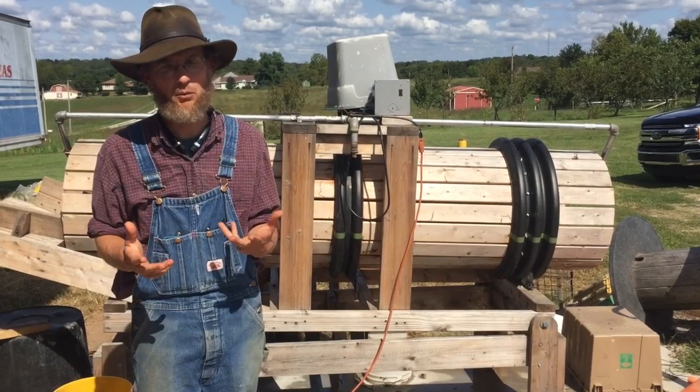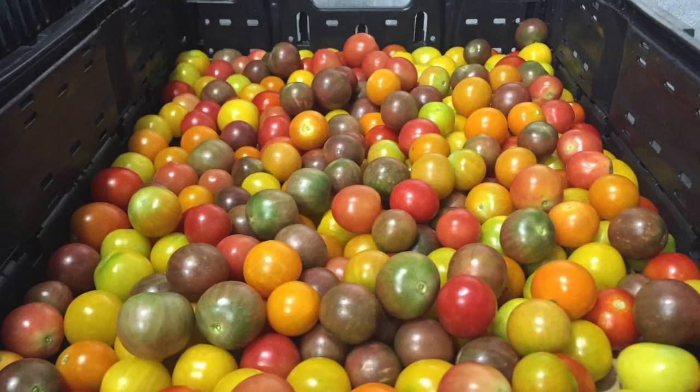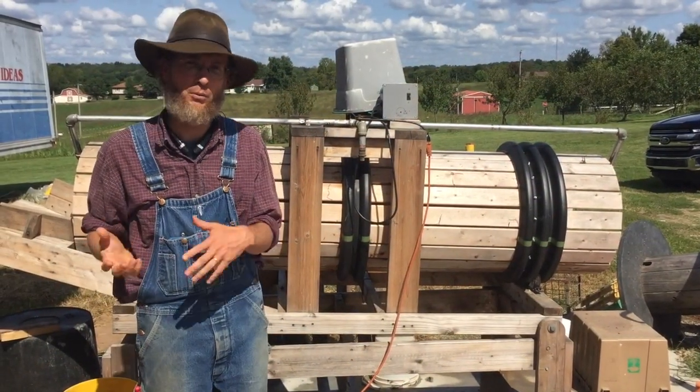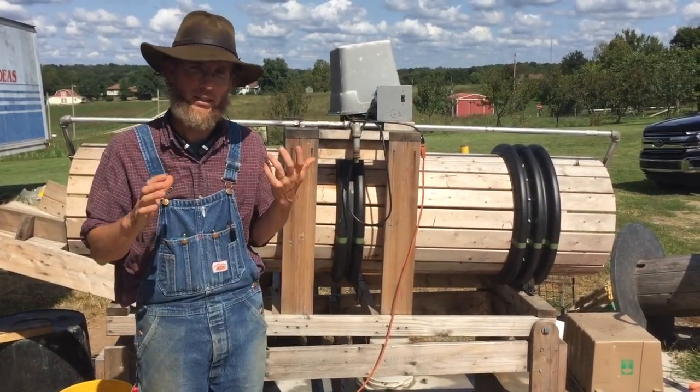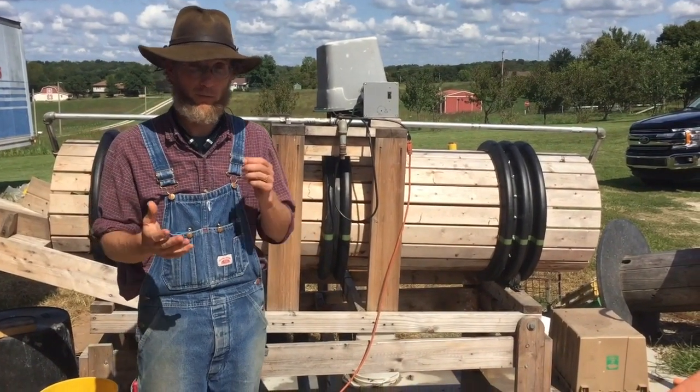One of the things we realized was we were spending about half our time in our pack shed managing produce that we'd already harvested, and we realized that's nobody's favorite part of the job. We want to reduce that as much as possible, and the time spent in the farm stand, we want it to be super efficient. So to that end, we've done several things.